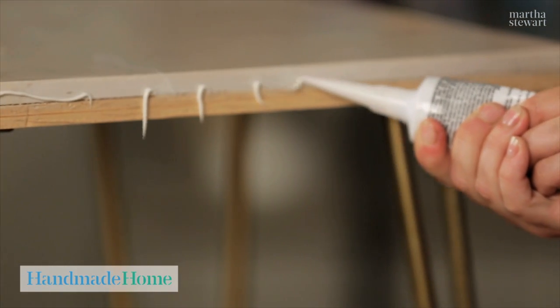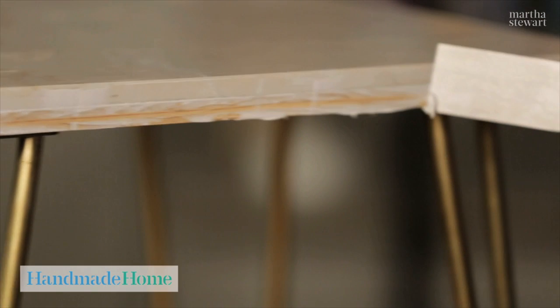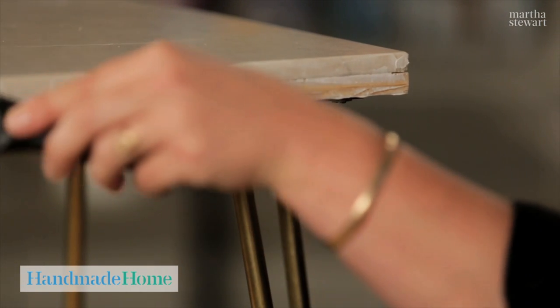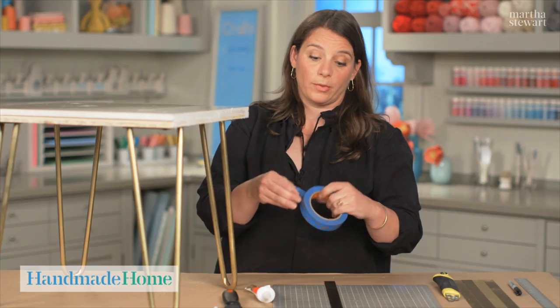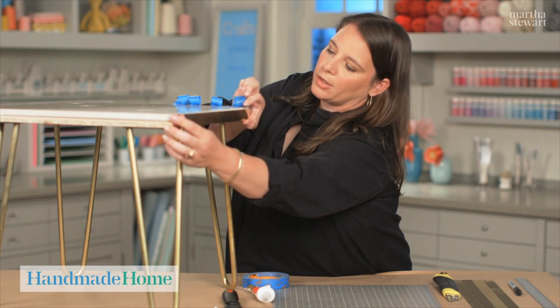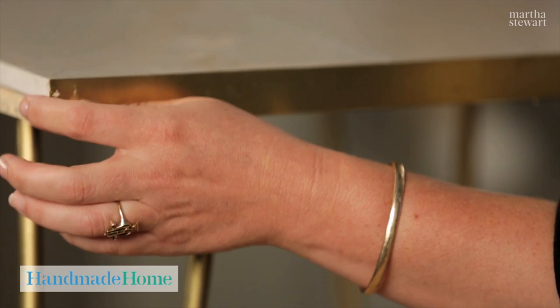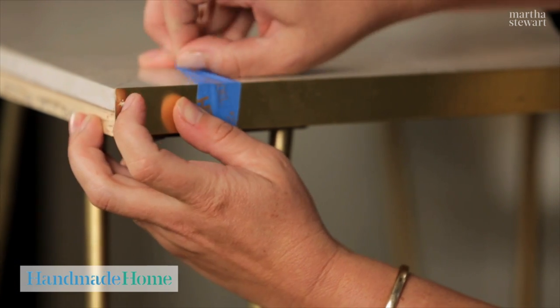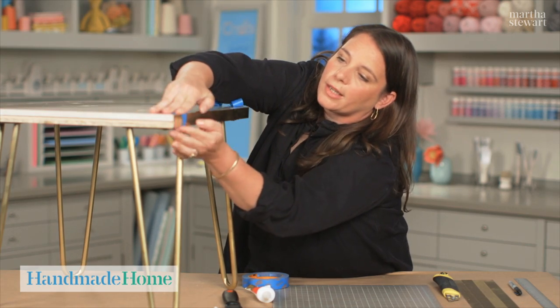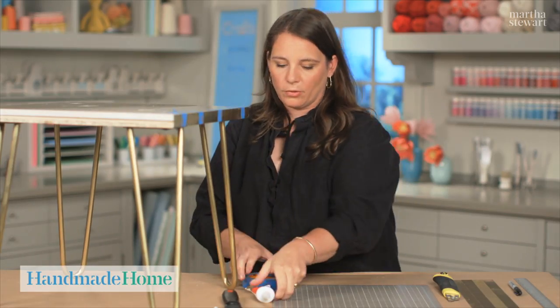Now we've cut all our strips and we're going to apply them to the edge of the table. Start with a thin bead of construction adhesive — a generous amount to ensure that it will adhere. Make sure you get it all the way to the edges because you want to make sure the edges are especially covered. Apply the brass strips with painter's tape. Take the strips and line them up with the edge. The 18 inch pieces will fit flush with the tile and the 18 and a quarter inch pieces will have a little bit of an overhang, so you'll have complete coverage on the edge of the table. Use the painter's tape and keep checking to make sure the brass isn't sliding down. That's the first side and we're going to repeat with the other three.